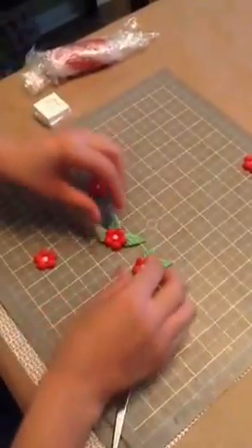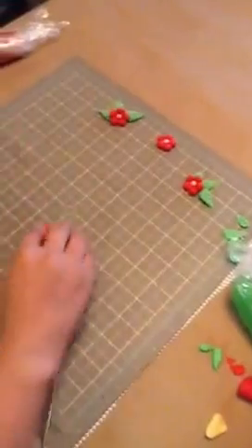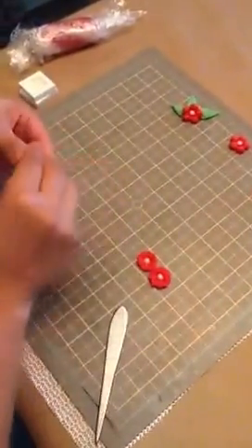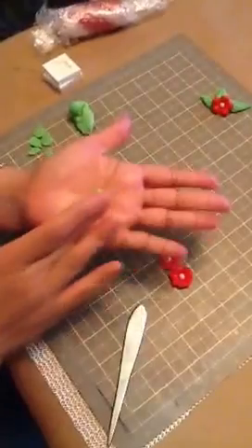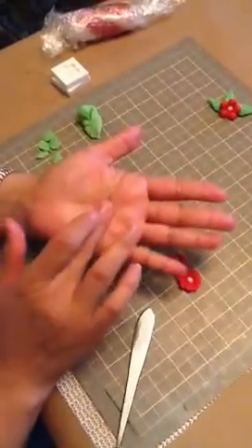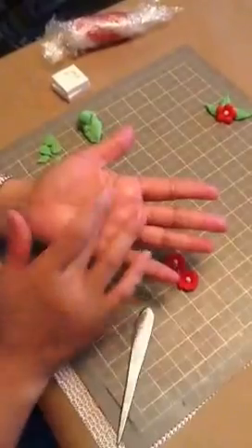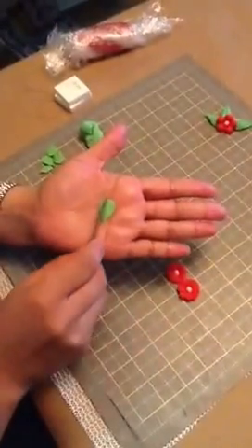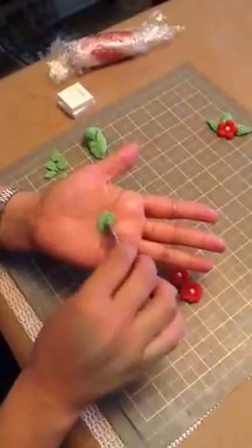Now I'm going to show you the flatter leaves. Let me just scoot this over — for the daisy flowers. It's the same thing; this time you're just going to get a little bit less paste. And you're going to make a teardrop shape and you want to press down. We're going to make a line in the middle just pressing lightly, then we're going to make the veins.